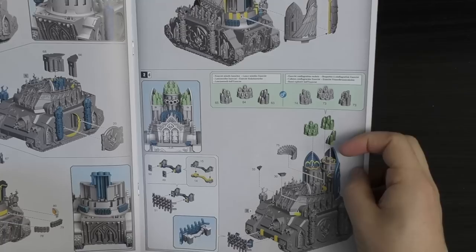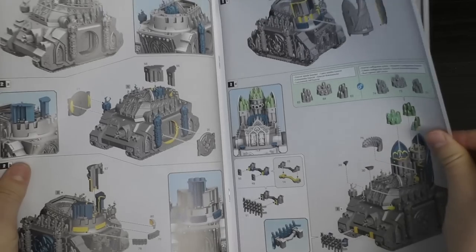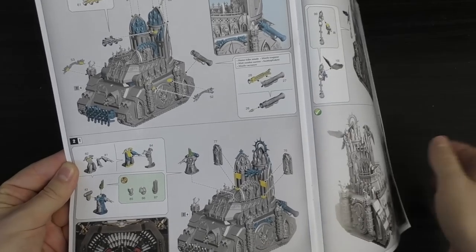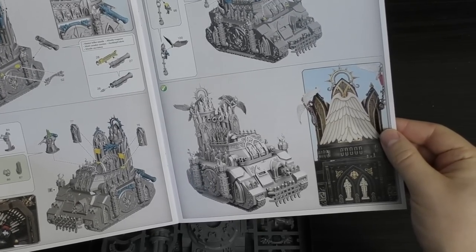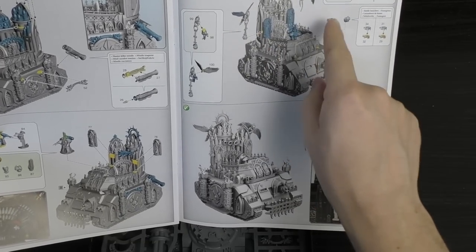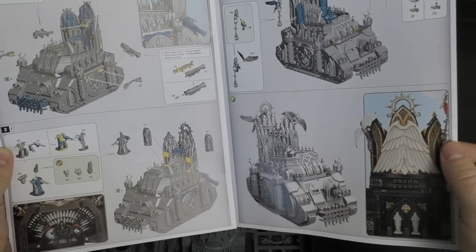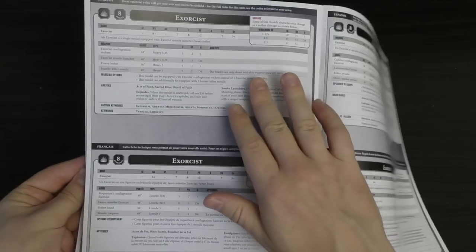I'm not sure which missiles I prefer — I like all the mini rockets, but I'll see when I start building it. The hunter-killer missile looks absolutely stunning; I'm definitely putting that on there. You've also got the cherubs. I'm not sure if they're optional since there might be cutouts for them. When I get a second one, I'll probably put just one cherub on it to make it look a little different.